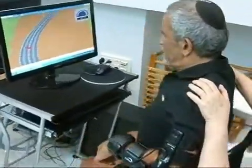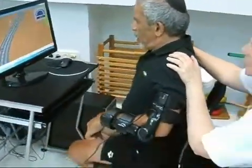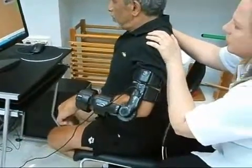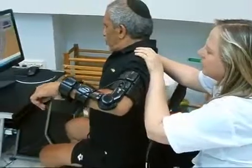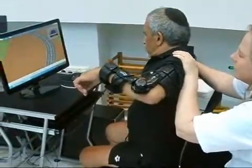The Arm Tutor system provides objective and quantitative evaluations and follow-up on the patient's treatment progress. The Arm Tutor has full FDA and CE certification. For more information, please visit the Meditouch website.